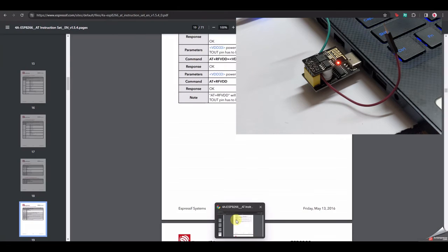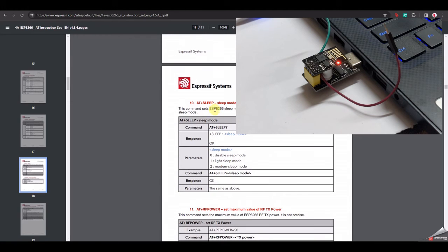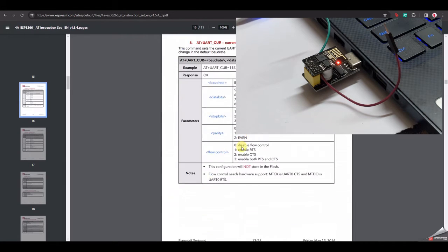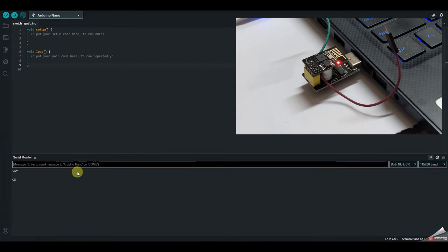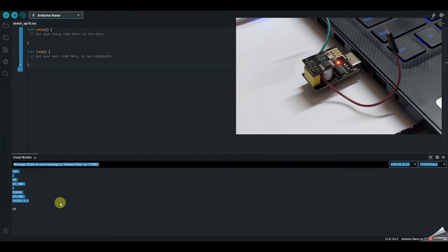Different AT commands are available on the ESP8266 website — I'll leave the link in the description. You can use them to set up station mode or do Wi-Fi configuration. You can also try 'AT+GMR' to read the firmware version. Note that once you flash the board with Arduino IDE, you won't be able to use AT commands anymore, because AT commands require AT firmware on the board.